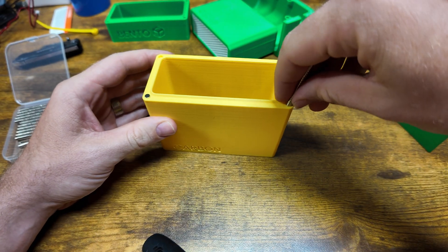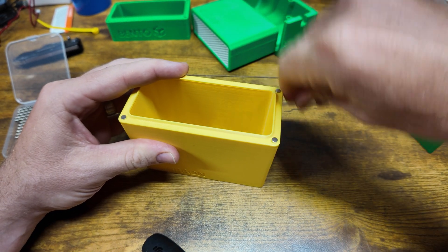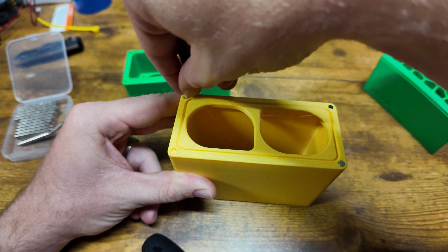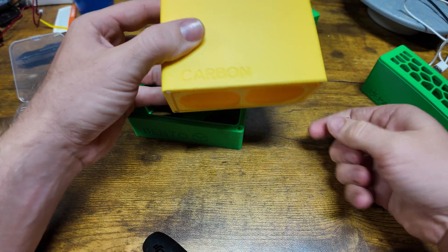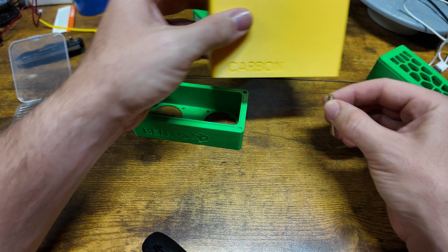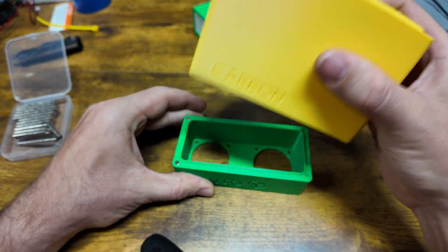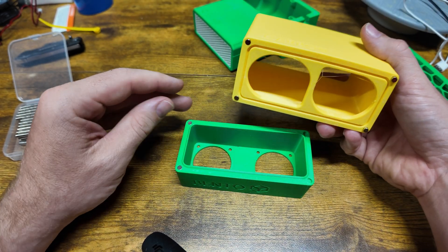Now that we have everything printed we can start installing the 4x2 millimeter magnets — and you're going to be doing this quite a bit, because you have to install 32 magnets. It's crucial that you put them in with the right polarity, because if you do it wrong they'll repel instead of attract. One trick I found is to line them up in a stack, then take the bottom part of that stack and use it to feed into the next connecting part. And the moment of truth — got them lined up right!